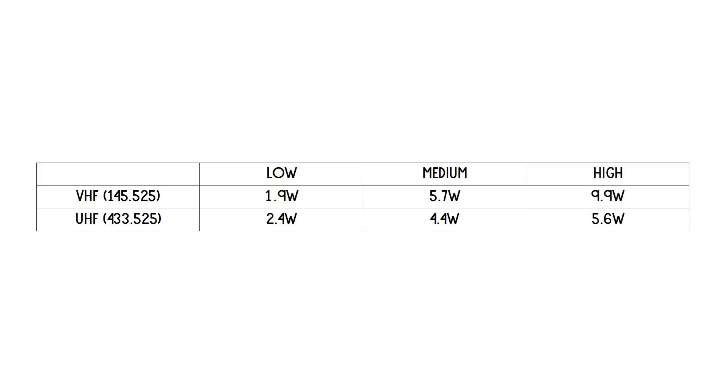On UHF, very credible — a high power of 5.6 watts. VHF is where it really kicks out the 10 watts, or 9.9, but I'll take that — no problem at all. You never get the same reading on VHF and UHF on these higher powered radios, but VHF 9.9 watts is really credible. UHF again 5.6 watts — it's really good, so it's nice to see a radio that actually delivers what it says it will.